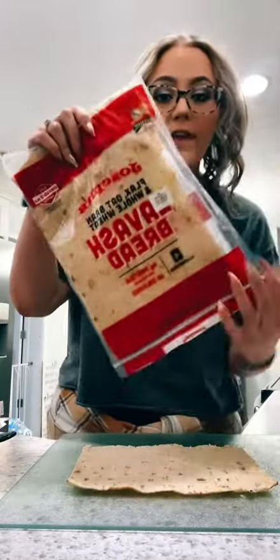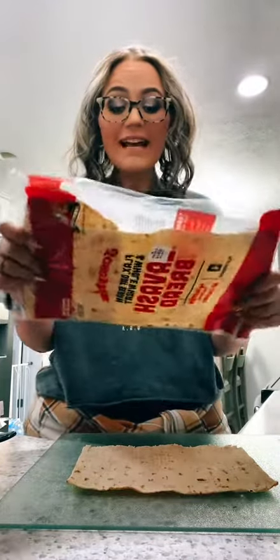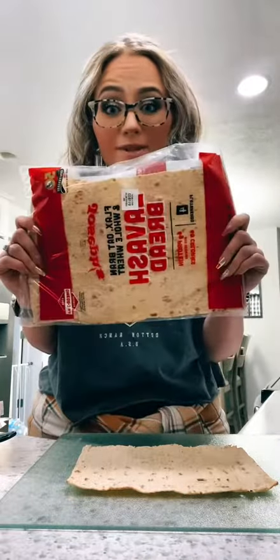I've lost over 200 pounds and I had to share this delicious low-calorie, low-carb, high-protein pizza roll-up that I just made. If you want to see how I make it, join me. We're gonna need half of a lavash flatbread — I get these at Walmart, they're the Joseph's brand. Look how big these are! I cut it in half — it's 60 calories, six grams of net carbs, and six grams of protein for half.